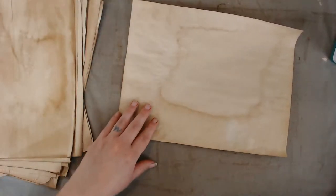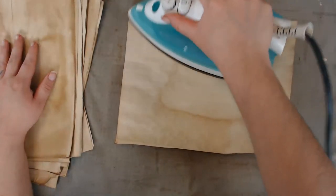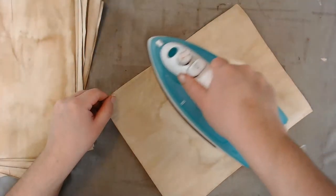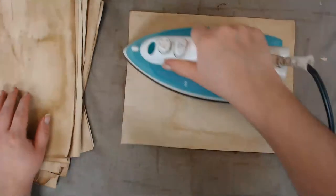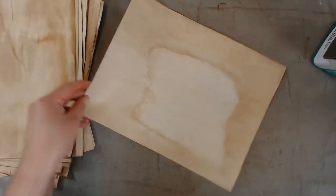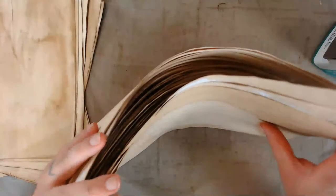Someone says plastic lace doilies have been found at many dollar stores. My stash of paper looks ridiculous right now.